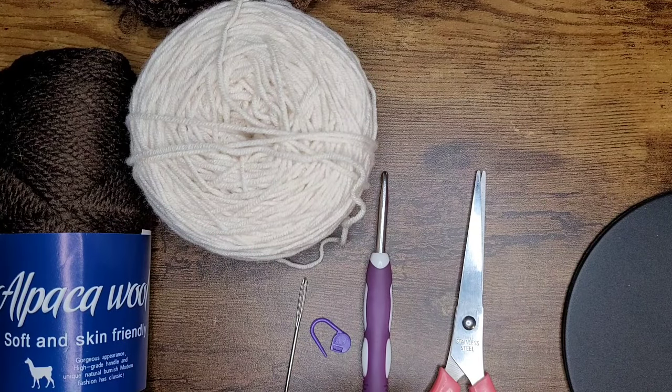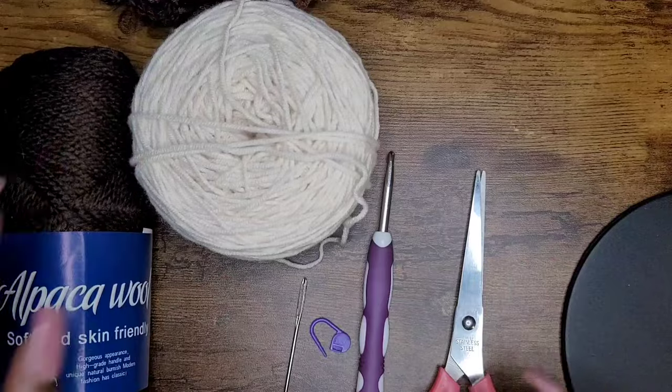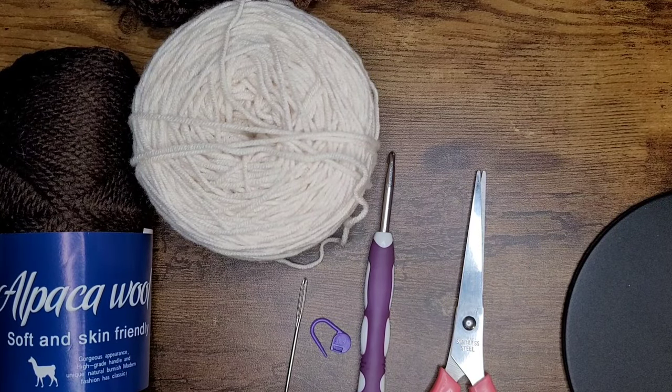Hello everyone, welcome back to my channel and welcome to another tutorial. Today we're going to work on a ruffle bucket hat.